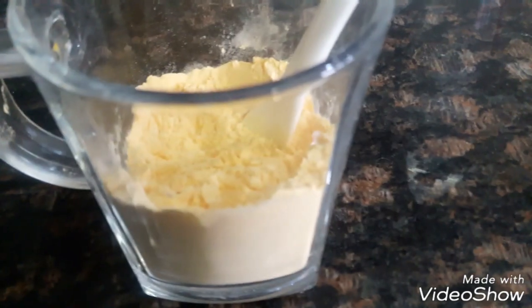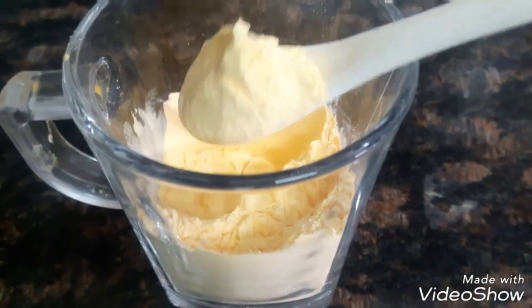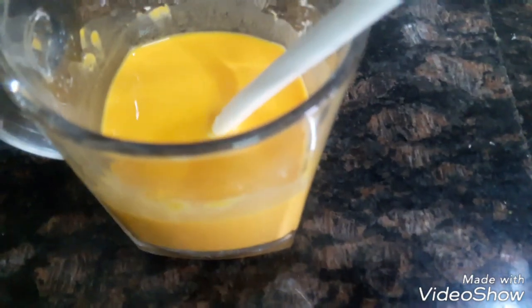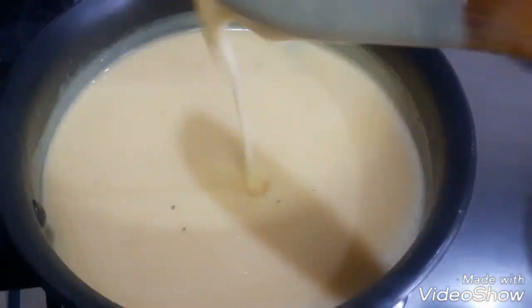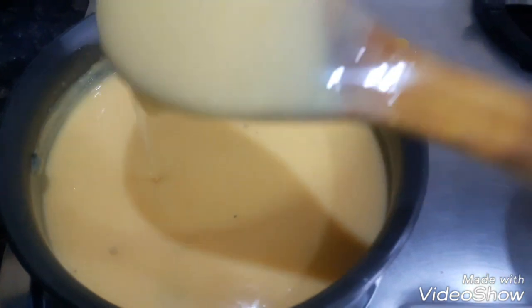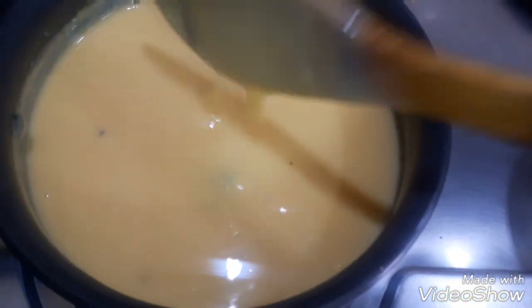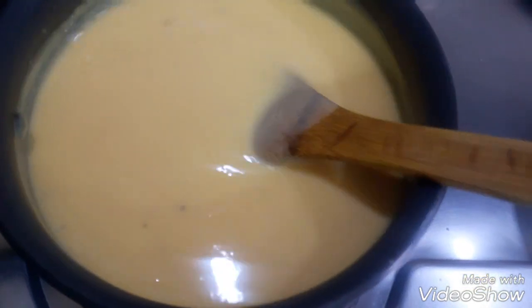Now we are going to tell you the recipe for the custard. First we will boil the milk. When the milk is boiled, add sugar to it, then take one-fourth cup of milk, add the custard powder and mix it well to remove all lumps. Mix it well and stir it well. You need to have a good consistency. The custard is ready.